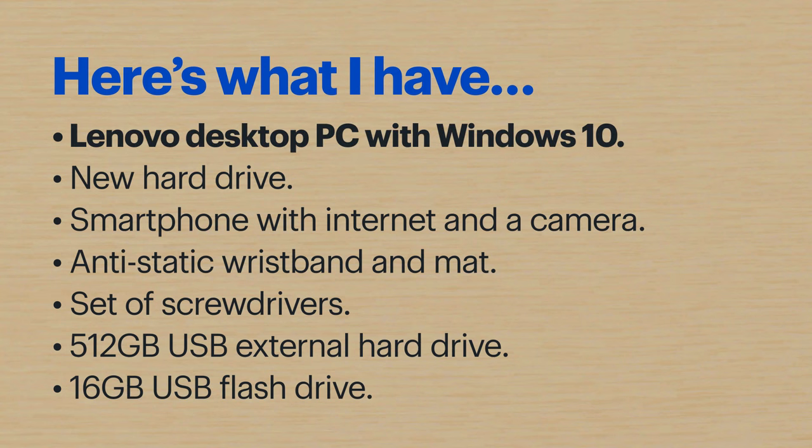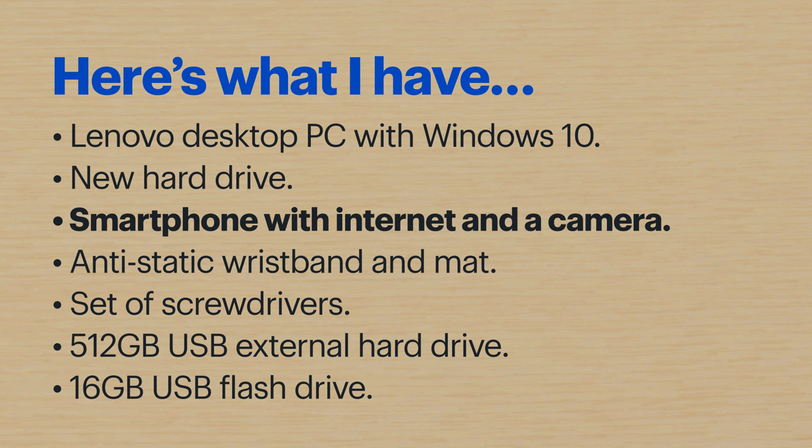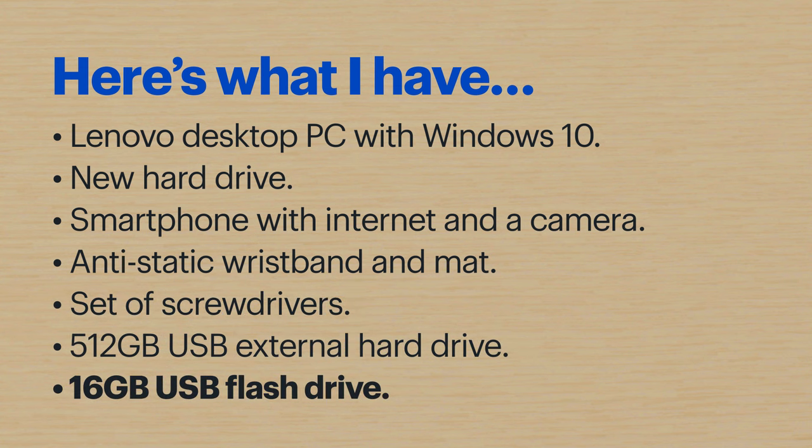Let me walk you through what I'll be using today. Some of the items might not make sense right away, but I promise they will later. Here's what I have: a Lenovo desktop PC with the Windows 10 operating system, the hard drive I'm going to be installing, a smartphone with internet access and the ability to take pictures — that feature will come in handy throughout the process — an anti-static wristband and mat, a set of screwdrivers, a 512 GB USB external hard drive, and a 16 GB USB flash drive. The steps might be a little different depending on what you have.